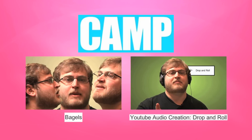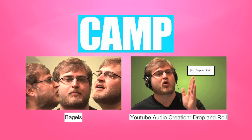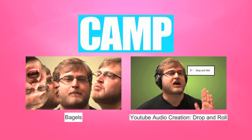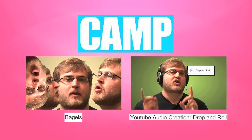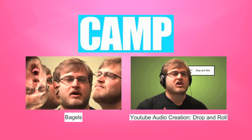You gotta drop, drop, drop, you gotta roll, roll, roll. You do two things, drop and roll, you gotta drop, you gotta roll.